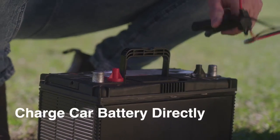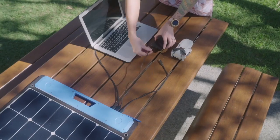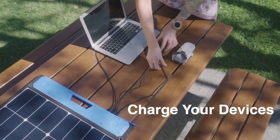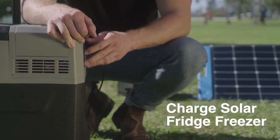Car batteries, solar power stations, and electronic devices such as smartphones, laptops, drones, cameras, and portable refrigerators can be charged on the go.